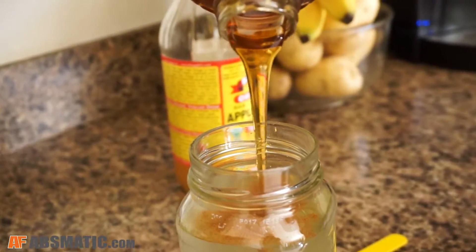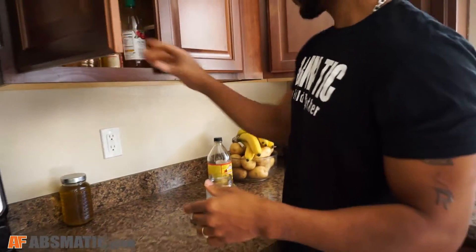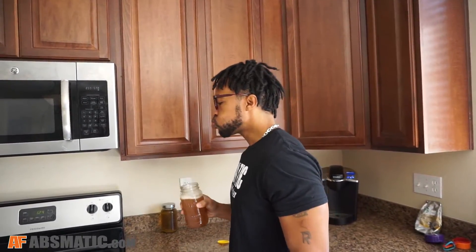Now, here's the kicker — you don't want to put too much honey, so I generally like to use 1 to 2 tablespoons. And then from there, you're going to shake it a little bit, taste it, give it 2 head nods and a thumbs up, and you're good to go.